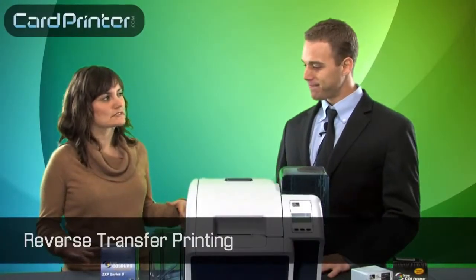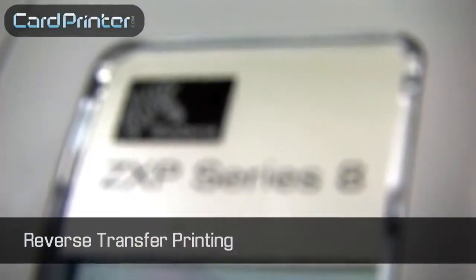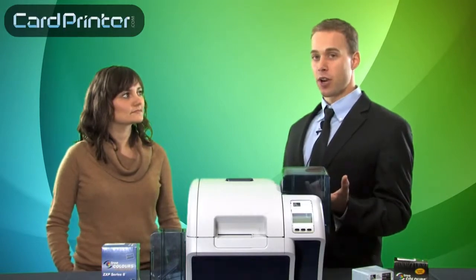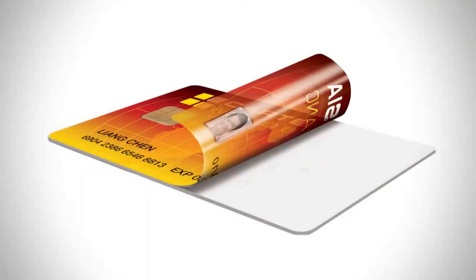So how is reverse transfer printing different from direct to card? Good question. In direct to card printing, the image is applied directly to the card. In reverse transfer printing, the image is applied to a film, and then the film is applied to the card.